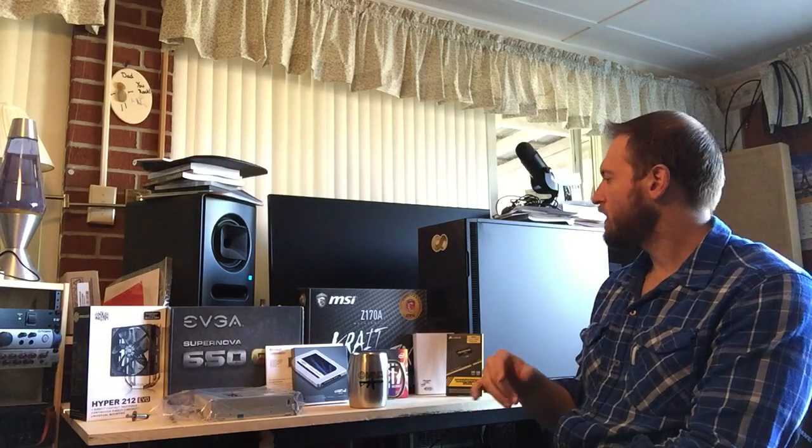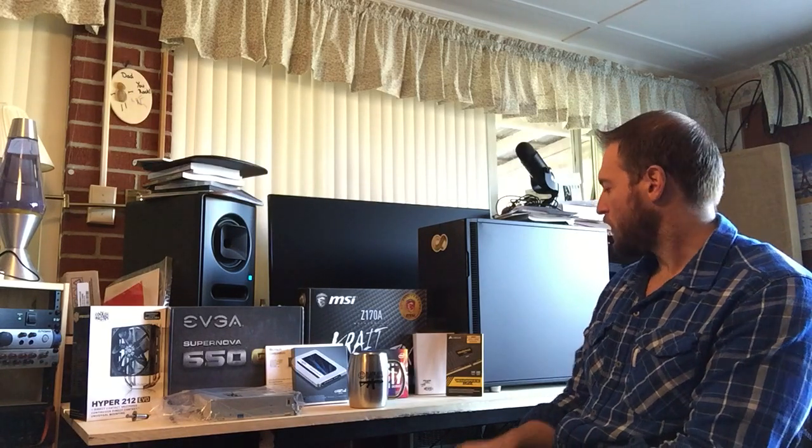I'll probably save some of the projects to my Glyph drive, which is over here — you can't see it, it's behind the computer. That's a 500GB external hard drive.